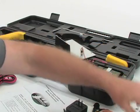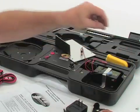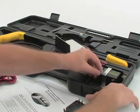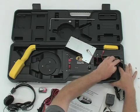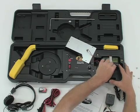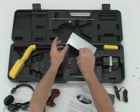First, remove the protective insulators on the battery terminals. Then connect the black spade clip to the black post on the battery and the red spade clip to the red battery post. Replace the cover.